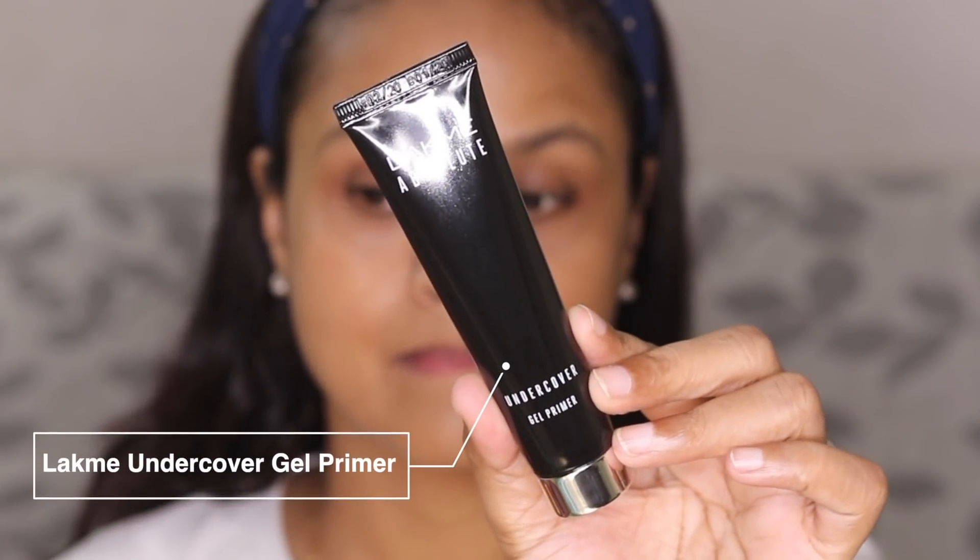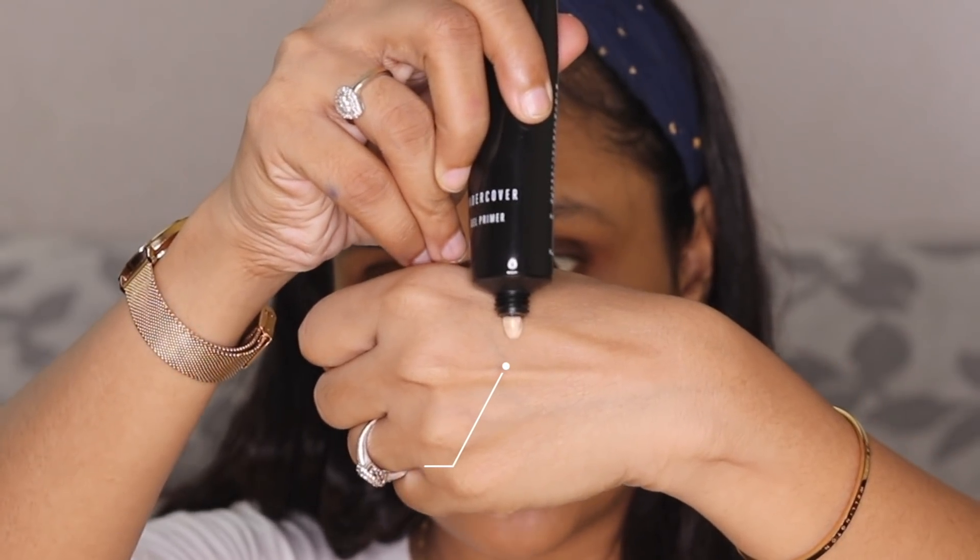First, I'm going to prep my face with the Lakme Absolute Undercover Gel Primer. As the name suggests, it's a gel primer. Lakme has two primers — this one and a pore-blurring one. This one is quite smoothening and is supposed to be the more hydrating one. It feels really nice on the skin. My skin is feeling extremely smooth and it's not feeling drying or stretchy at all.